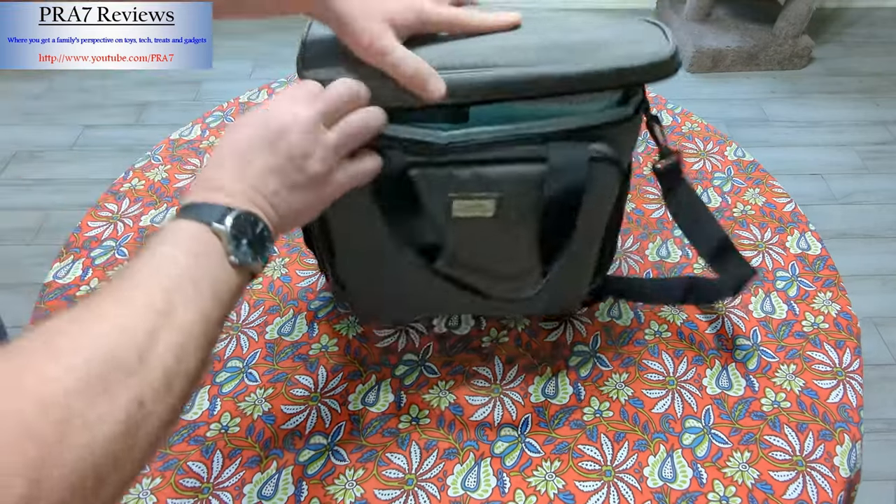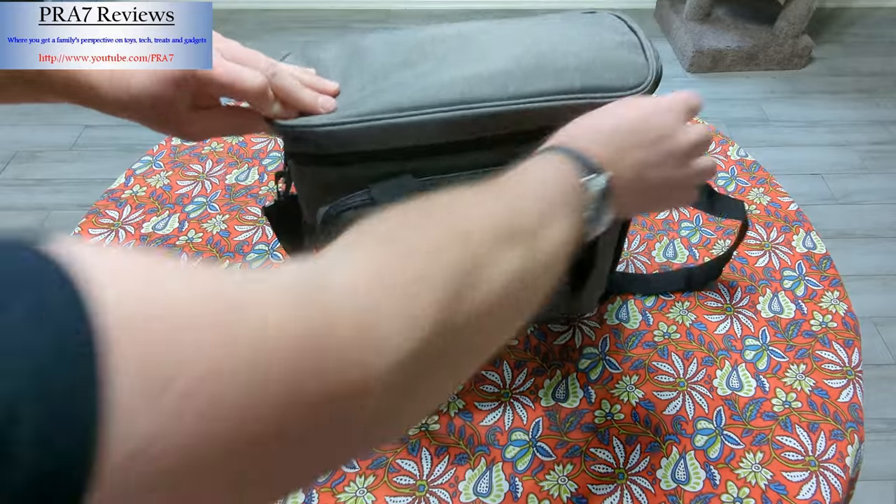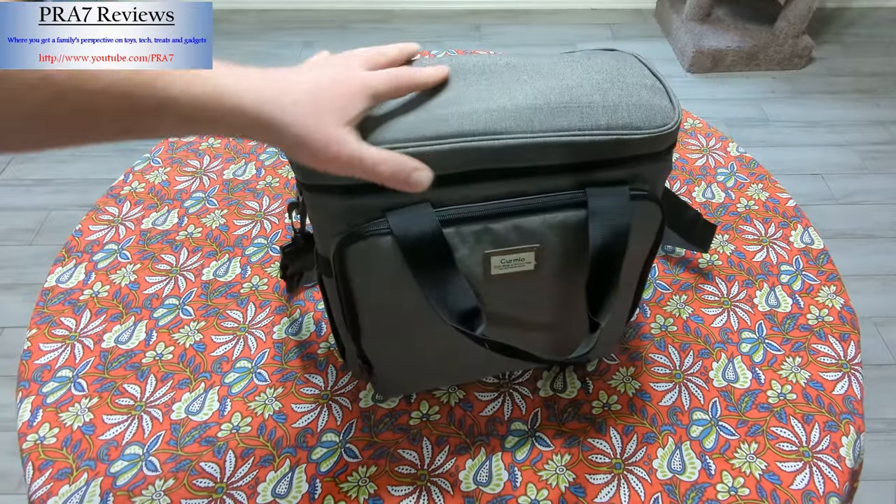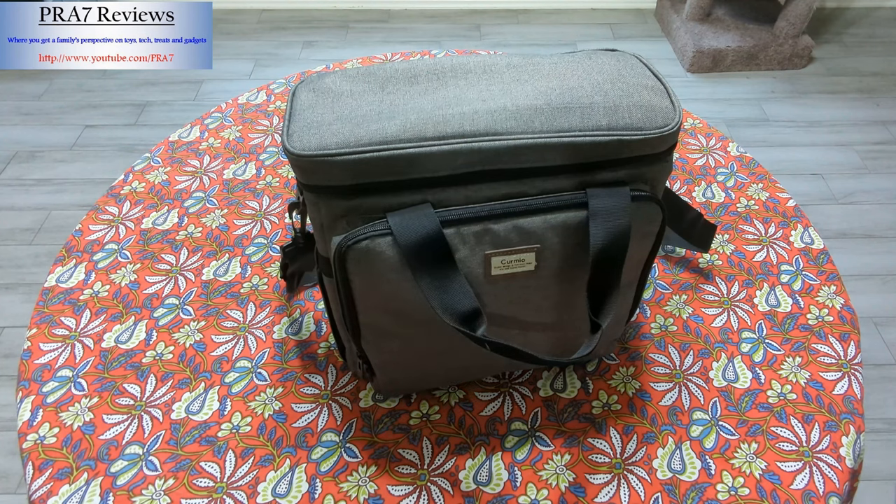I'll have a link to both this coffee maker and this bag below the video. Let me know if you have any questions — thank you so much for watching.